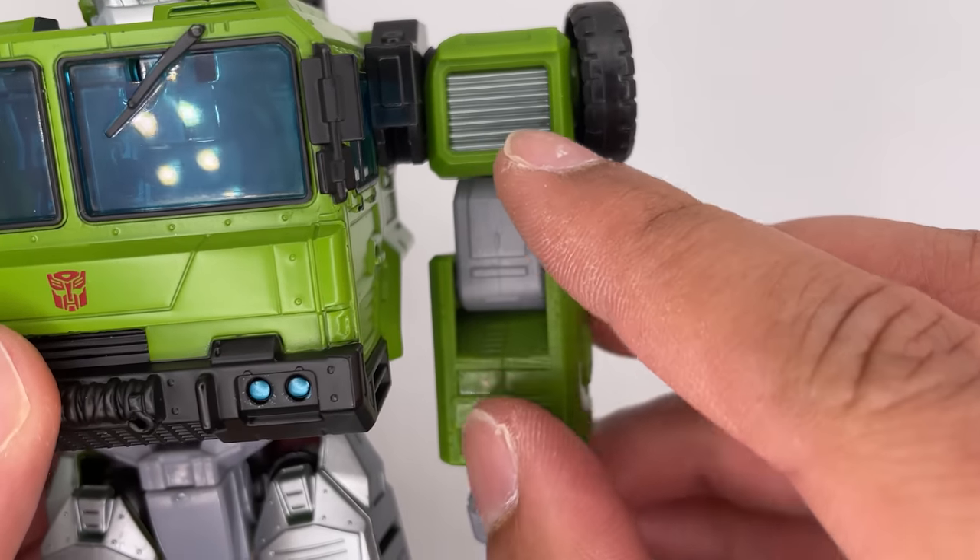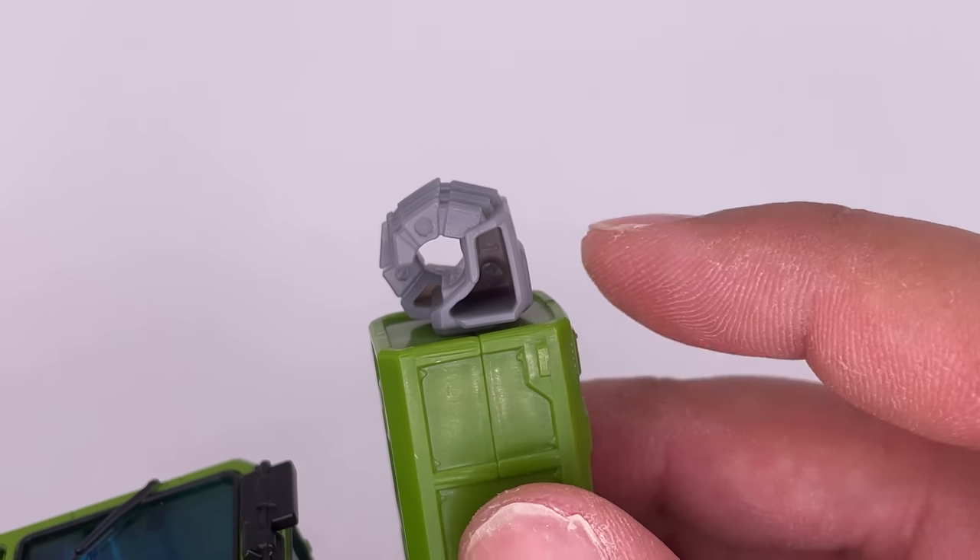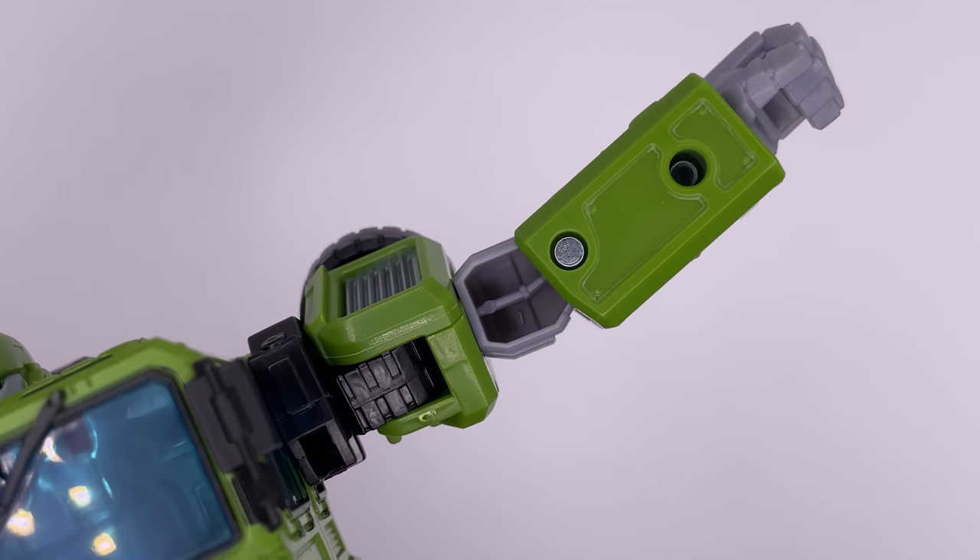He's got some details right over here on the shoulders, and a little bit of detail on the arms right over here. Now the hands here are hollow — I'm not a big fan of that. The biceps on it are also hollow.